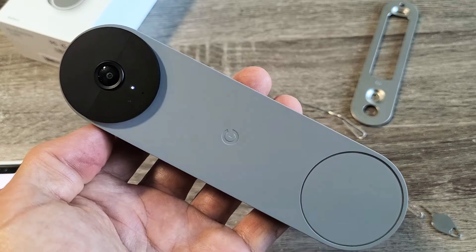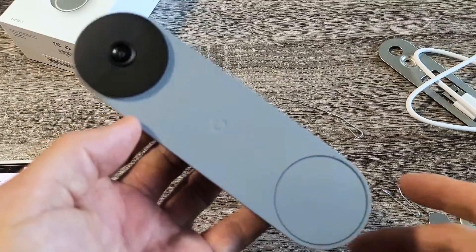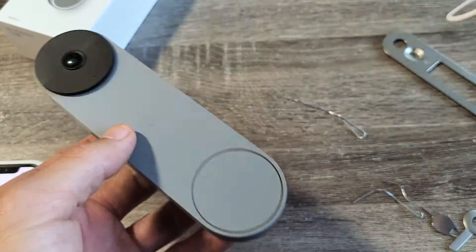The light just turned back on — white now — then went off again. And there we go, we just actually reset it. Now if you want to set it up again, don't forget we need to go ahead and plug it in first.